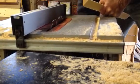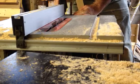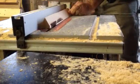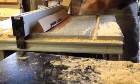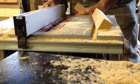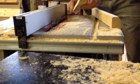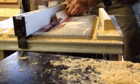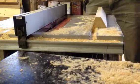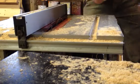Now I'm going to set it to one and nine sixteenths, and then move it to one and three eighths. There's one side off. Now I'm going to take off the other side. Now we have something that's starting to look like a top bar — it's the right width. All we need are the ears on it.